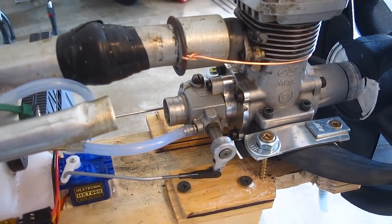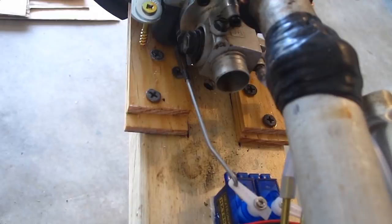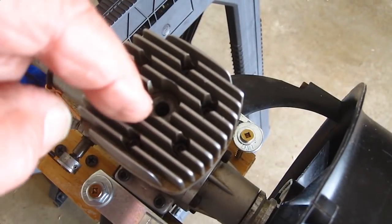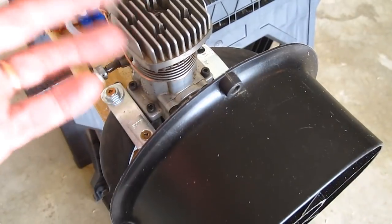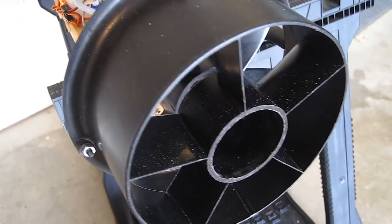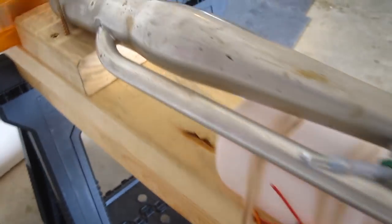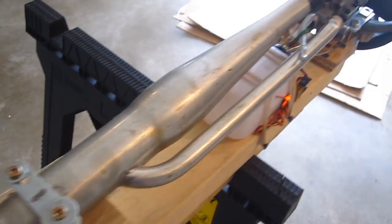I've got this set for rich, lean, and the throttle is over on this side so I can run this. All set to run it except for one thing — the glow plug has been blown out of this engine. It's stripped. There's no threads in there whatsoever, so I'm kind of bummed about that because I did a lot of work to put this thing together to show you how it would work. In the meantime, you'll just have to look at it.